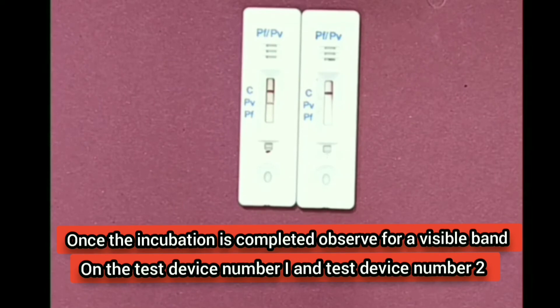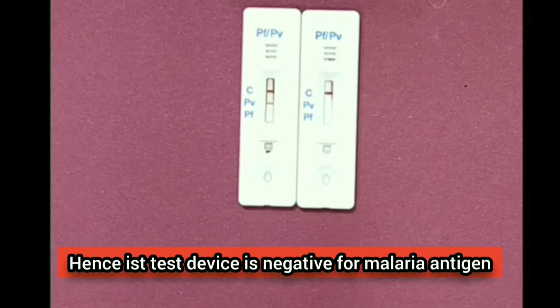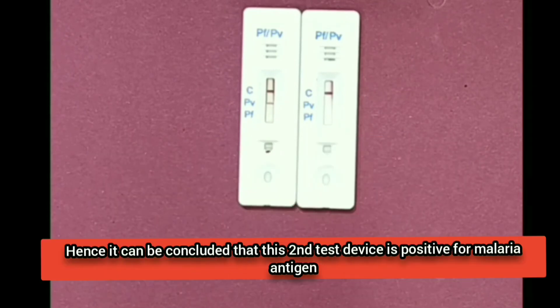Once the incubation is completed, observe for a visible band on test device number one and test device number two. In the first test device, there is a band in the control region only — there is no band in the Plasmodium vivax or Plasmodium falciparum regions, so the first test device is negative for malaria antigen. In the second test device, there is a band in the control region and also a band in the Plasmodium vivax region.